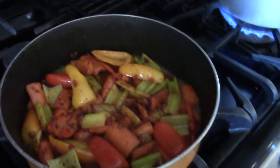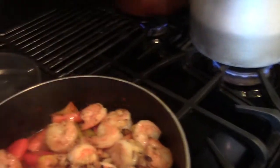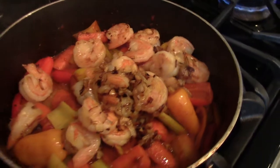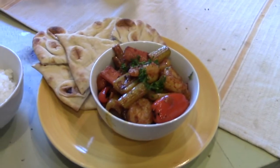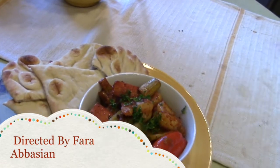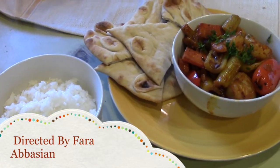Lower the heat, let it sit for maybe five to ten minutes, then let it sit maybe two to three more minutes. The dish is ready! You can serve it with bread — pita bread or any kind of bread — or a bowl of rice. Bon appétit!